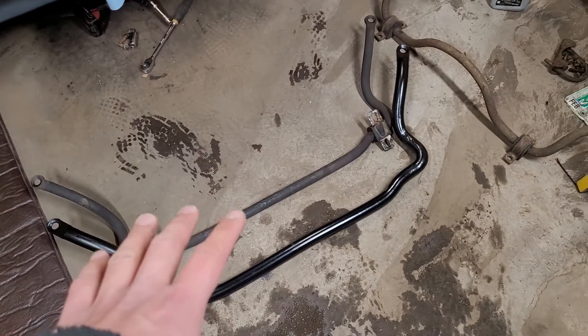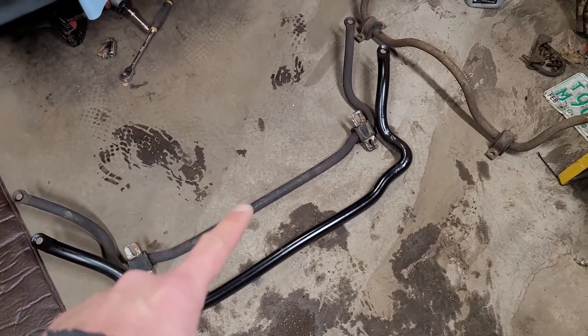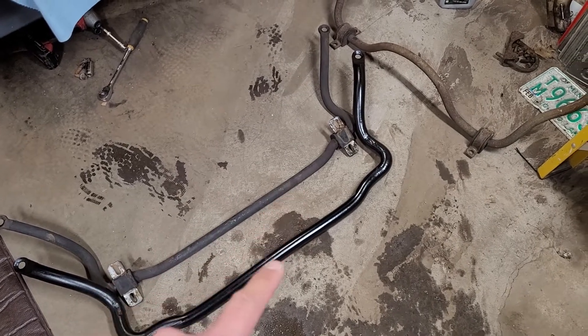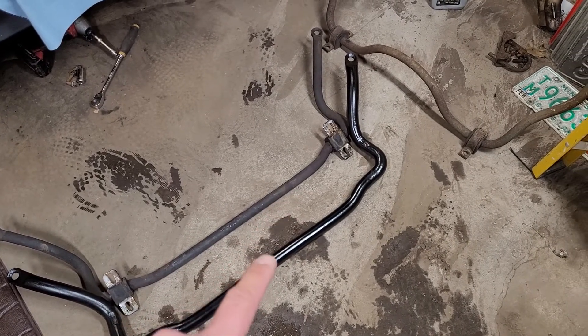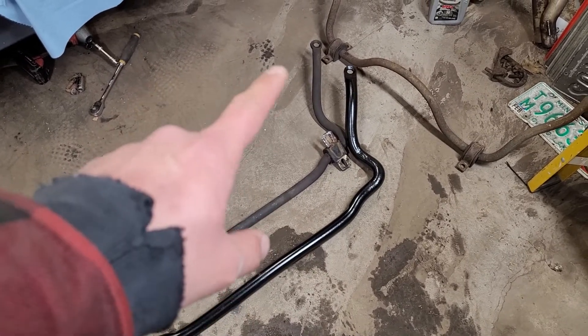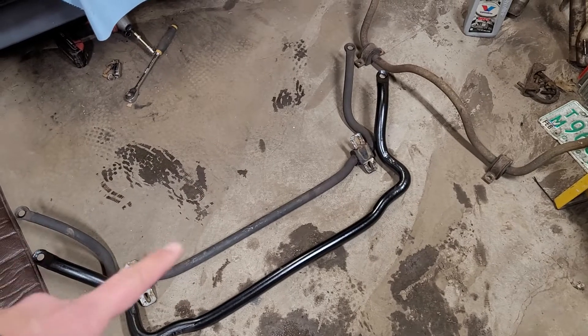Looking at it, there's a big difference. The factory one is only one inch in diameter. The ZQ8 from the Extreme is an inch 300 thou. So you're going to have a 30% increase across the board as far as everything that your sway bar does.